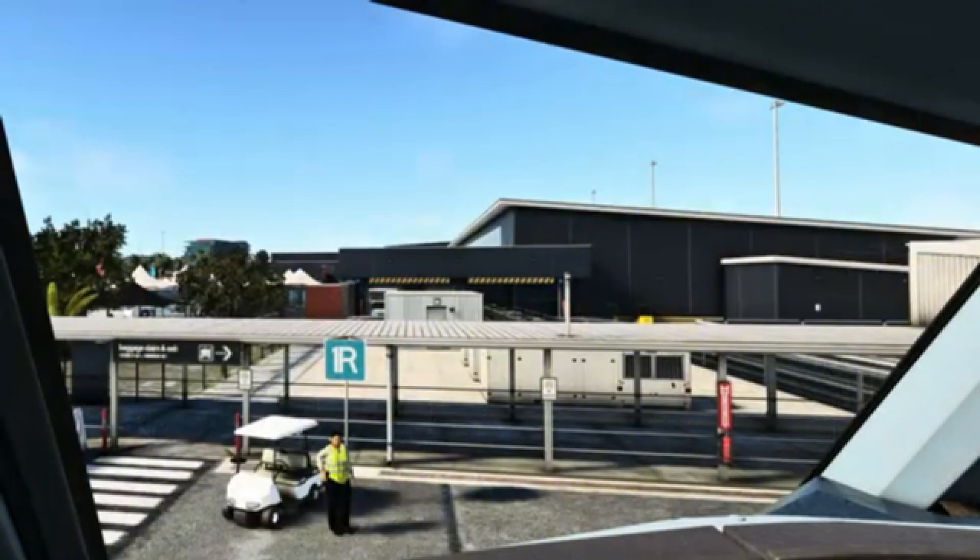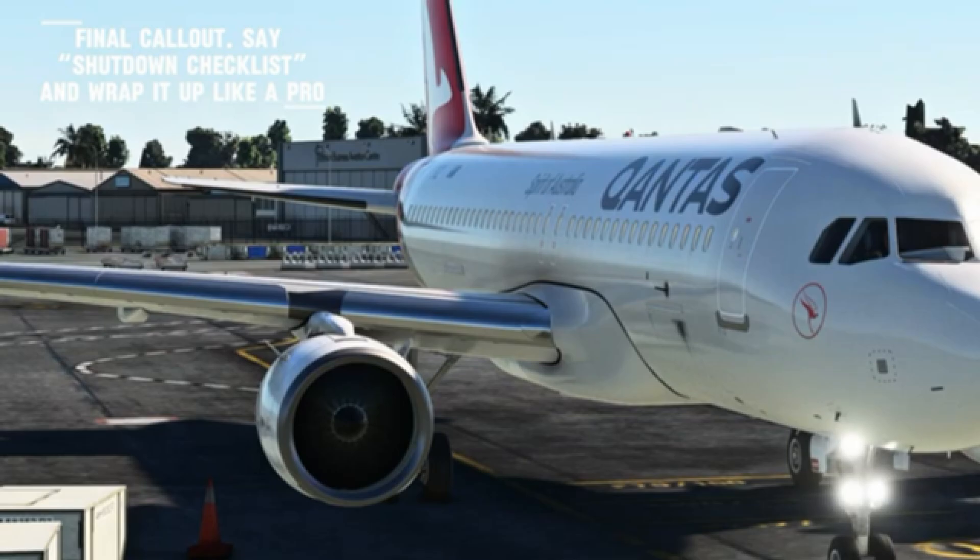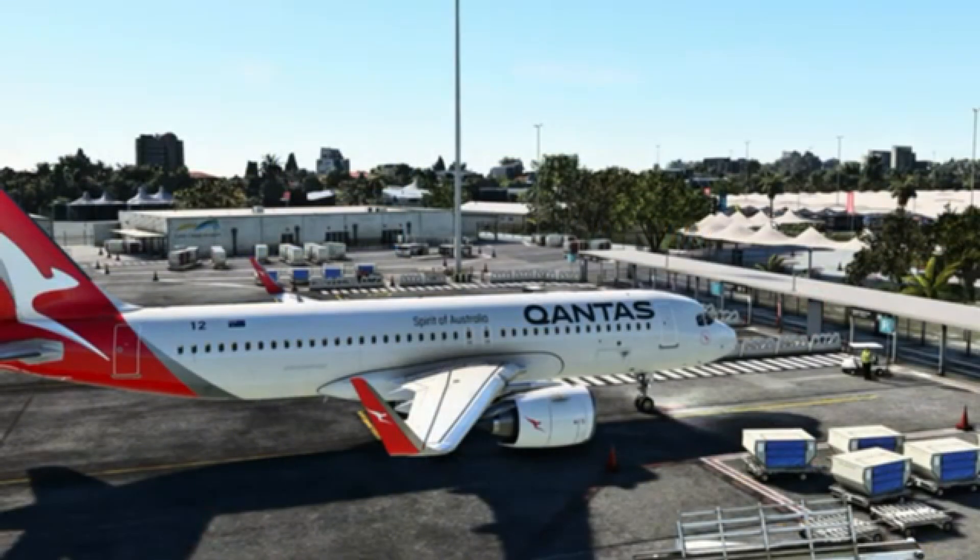Shut down engines. Engines shutting down, monitoring spool down. Shut down checklist: brakes are on, fuel pumps off, systems powering down. We're all shut down here — nice work.